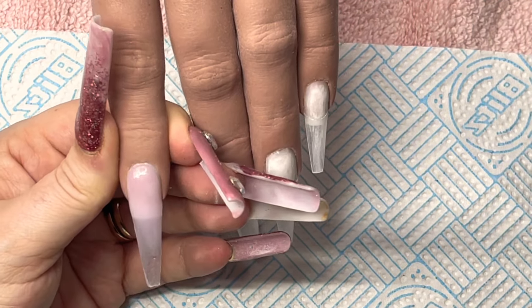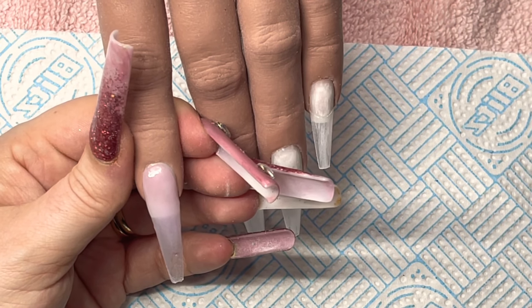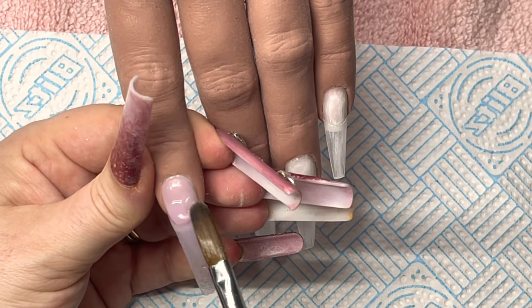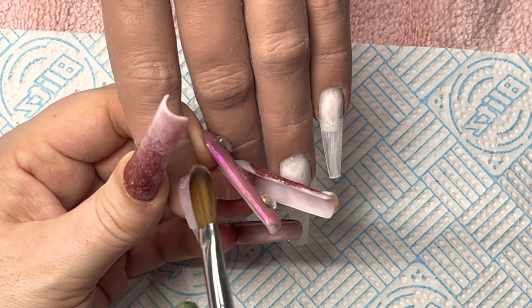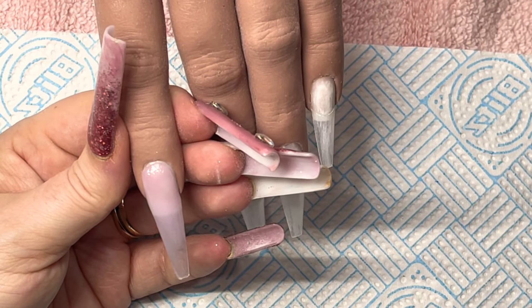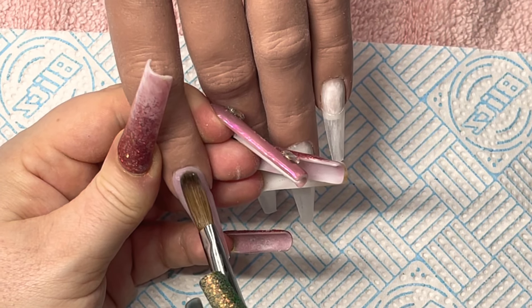I've just gone in with a koi powder from Glitter Planet, just covering that nail bed area really. It's a gorgeous light pink, that one. I'm just going to put a bit more on — gone quite close enough to the cuticle.